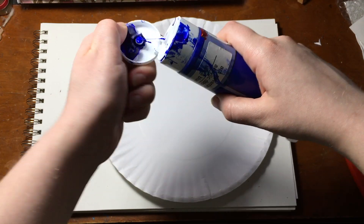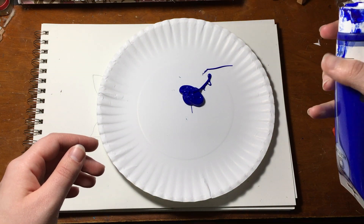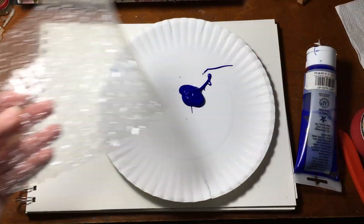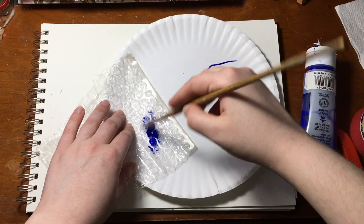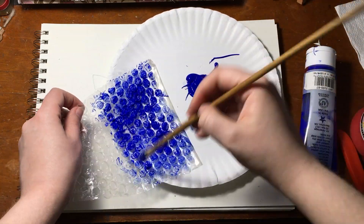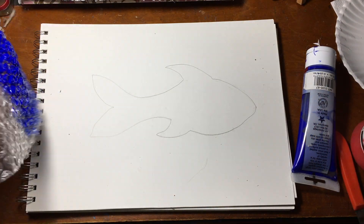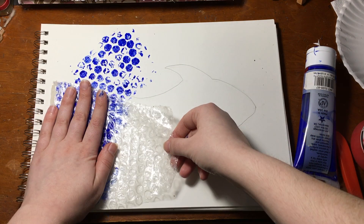Next, take your paper plate and put some blue paint on it. This will be the water. Then take your water stamp — in my case, bubble wrap — and press it into the paint until it's all covered. If you don't want to do that, you can paint it on with a paintbrush like I did. This ends up using a little bit less paint. Press the stamp onto the paper around the outline of the fish. I made a mistake and went over the tail a little bit, but that's okay.